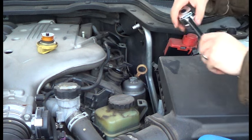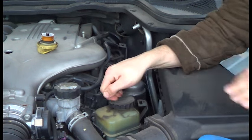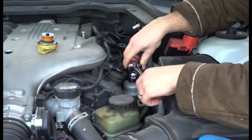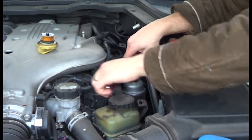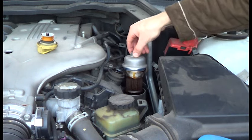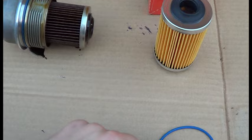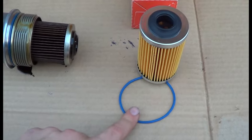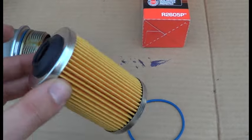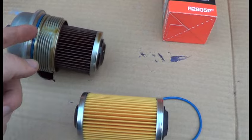So while the oil is draining, we can replace the oil filter — and there's the old oil filter. It's a cartridge style oil filter, and the new one should come with an o-ring. It doesn't matter which way it goes. You just have to pull the old one out and make sure you take off the old o-ring, and then you're good to go.